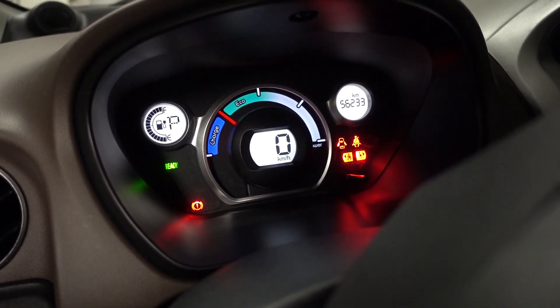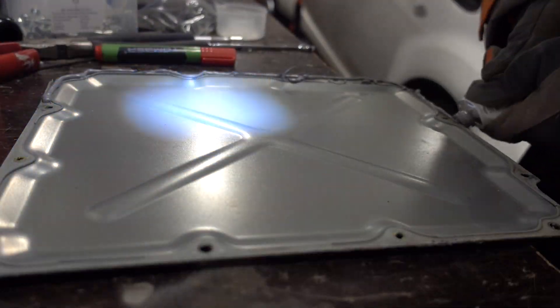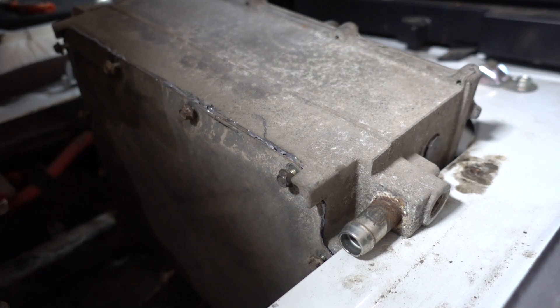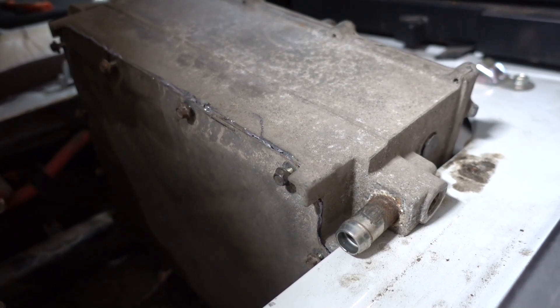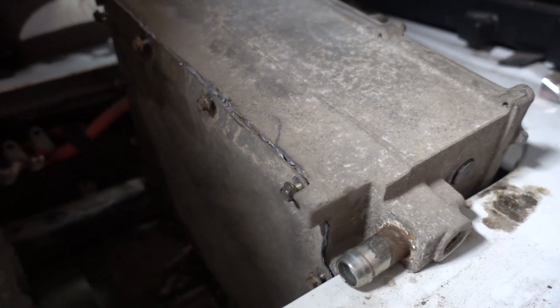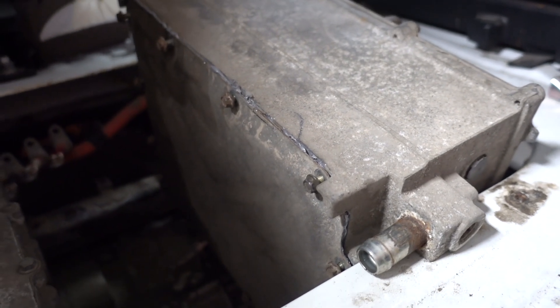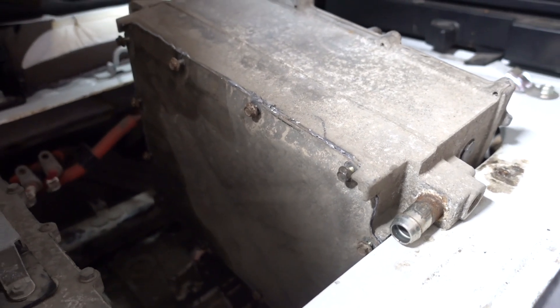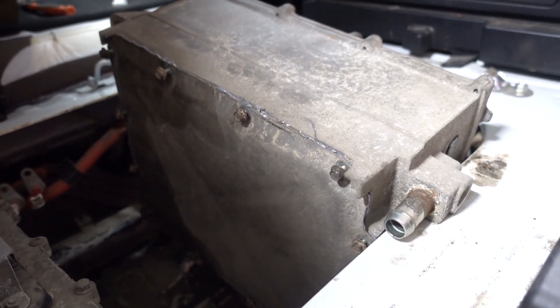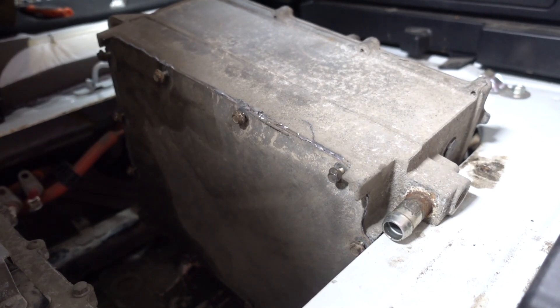Now I have to do the final bit. The cover is now back on and I've applied Permatex grey sealant. I'm going to wait a few minutes for it to start hardening and then tighten the bolts all the way down. After this I'll put coolant back into the cooling system and reconnect everything.